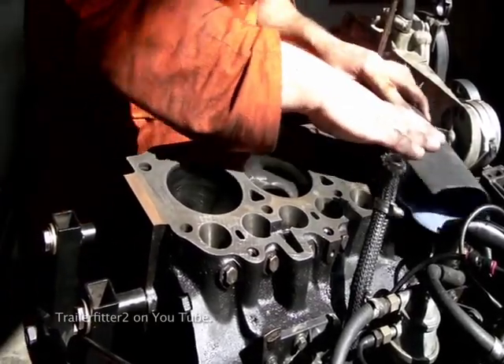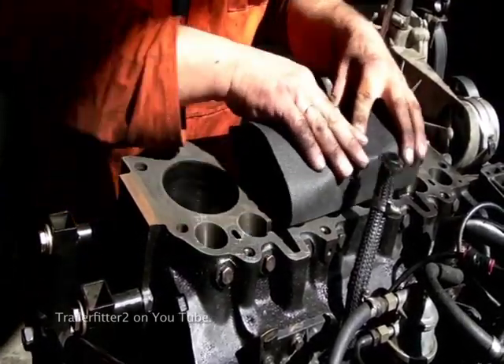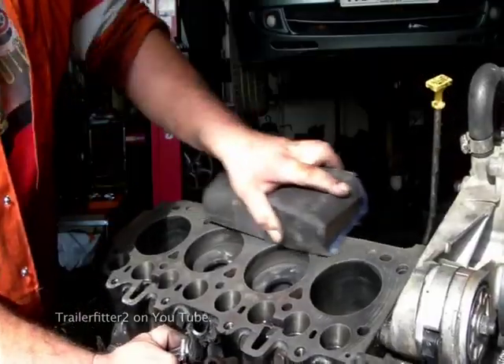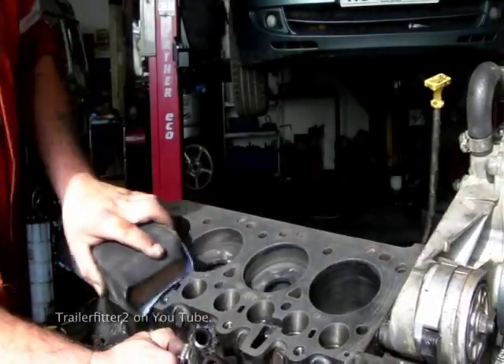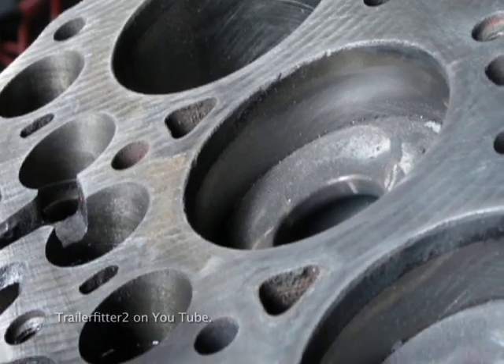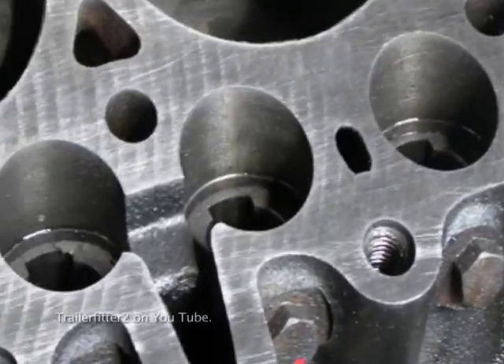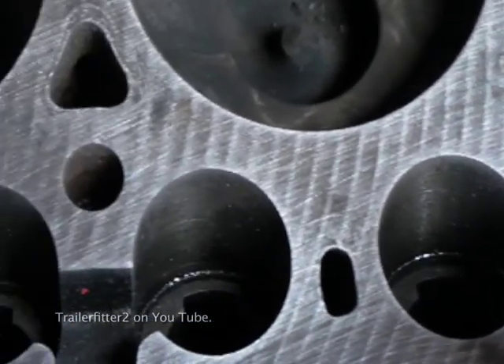This is wet and dry — the grit sticks to the paper and doesn't drop off like sandpaper. You've got to keep this in mind when cleaning the top deck, as you don't want grit dropping down into the bores. I use a little bit of grease around the pistons so that the grease will collect the dust as I'm scrubbing. What you're looking for at the end of the day is the machine marks to come through and nothing left on the top deck — this will give your gasket a good chance to work.